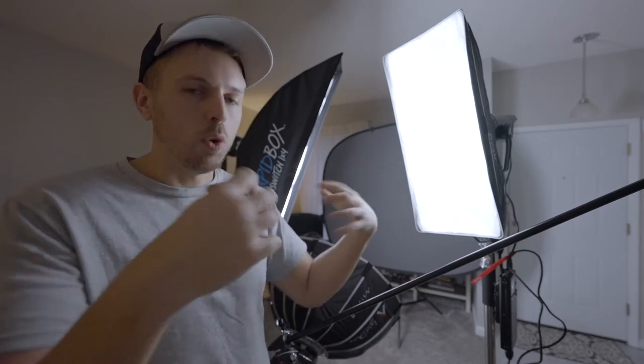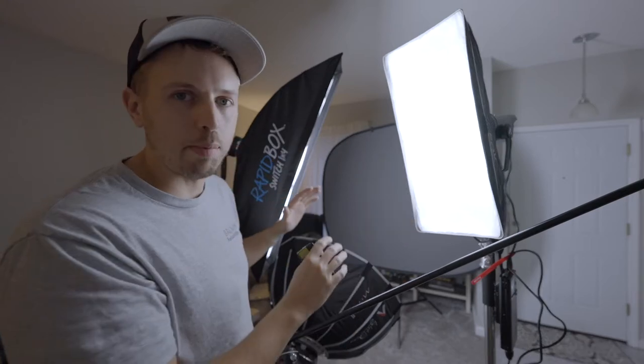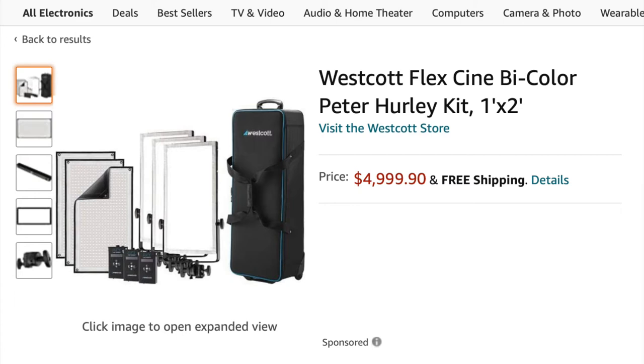He has a flex kit — you might have seen Westcott's flex kit; they have an RGB version now. They're essentially like an LED strip of foldable fabric, really travel-friendly. He puts them in two 1x3s and two 1x4s, so he has a square setup, but he also does a triangle-type setup a lot.